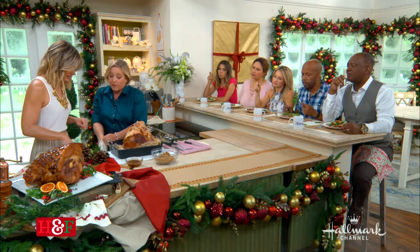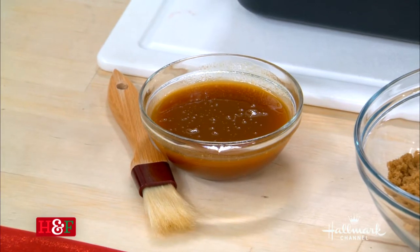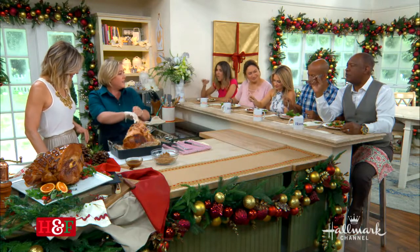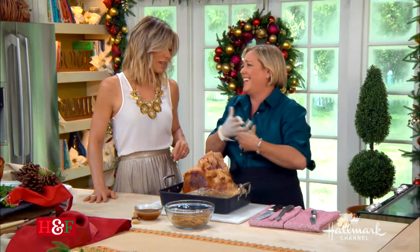I made a glaze by reducing some apple cider with a few more spices. We're going to apply it with a glove — better with your hands. You can use the same glaze with a spiral cut as well — you can put it on anything. It has some mustard in it as well, so a little bit of the tang of the mustard and the cider gives it a nice counterpoint.